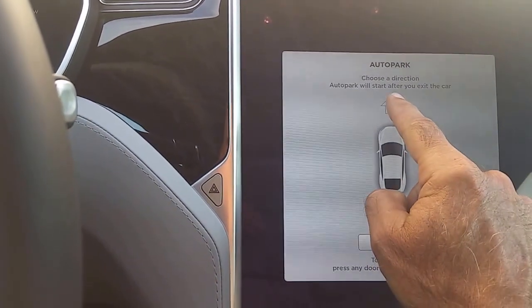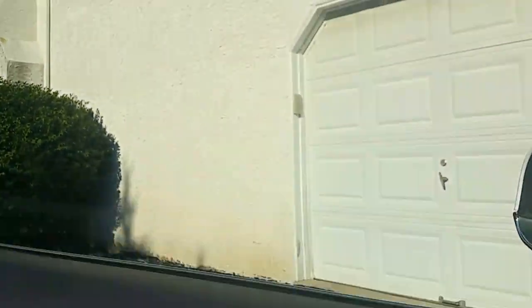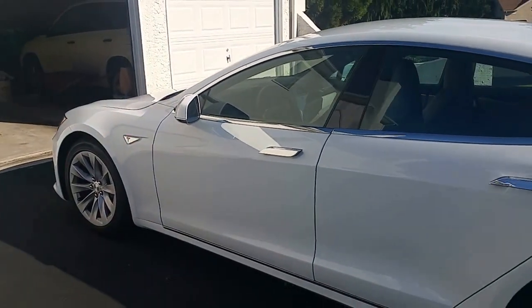We can select go forward or backwards. We're going to select go forward, and then when we simply leave the car and close the door, the car will auto park itself.